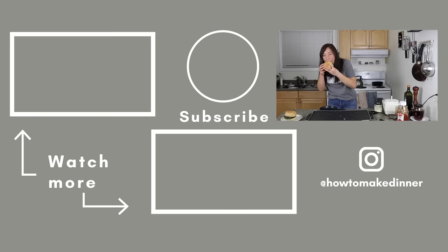All right, that's it. We'll see you soon. Thanks for watching. That's a great burger. This is really good. Oh my God, it's so good. It really is.